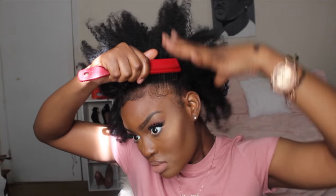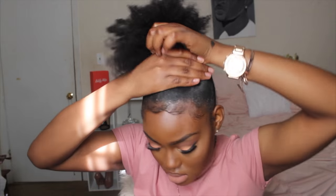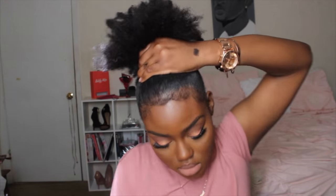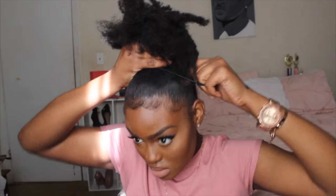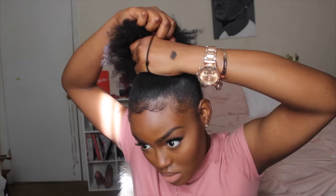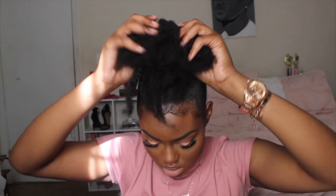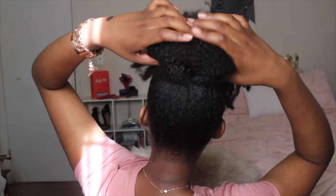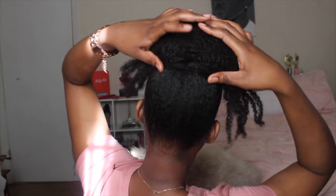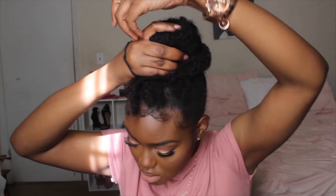Now I'm getting my brush and brushing everything up into a high ponytail, then getting my hair tie and pulling my hair up into a bun, wrapping the hair tie around twice. Now we're actually going to create the bun — I'm pulling my hair up to the front, twisting the back down, under, and forward, kind of pinching the front together, and then placing the hair tie right over that bun.